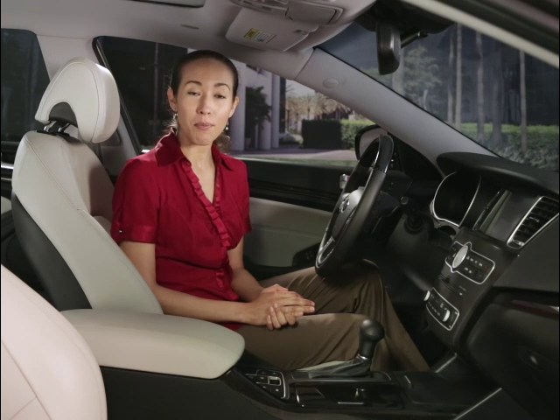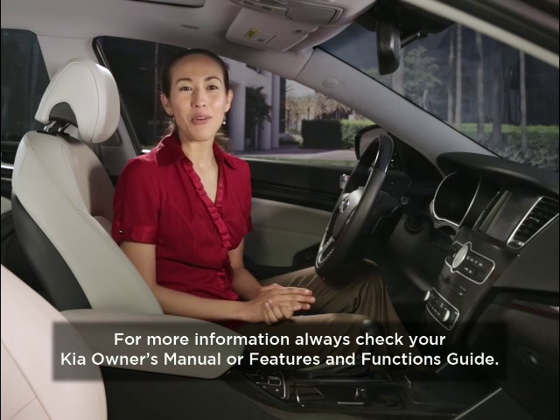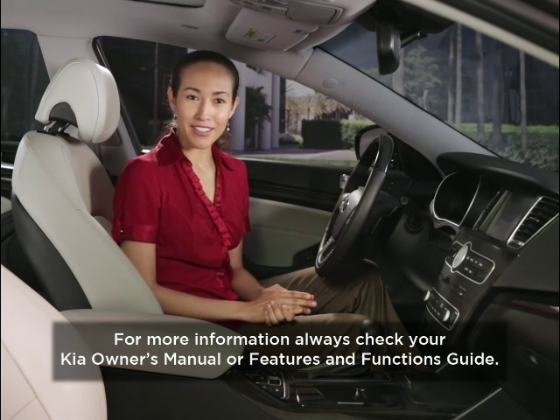You should always have your parking brake fully engaged when the car is parked to avoid inadvertent movement of the vehicle. For more information, always check your Kia Owner's Manual or Features and Functions Guide.